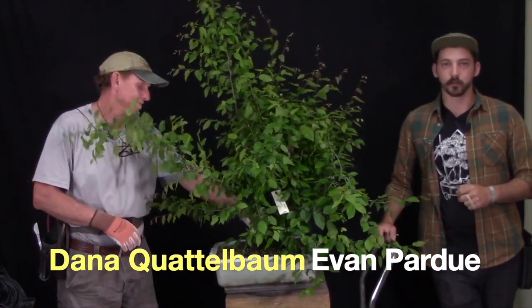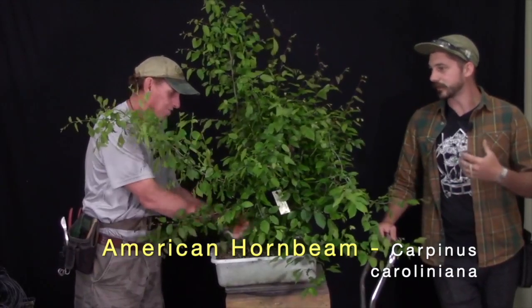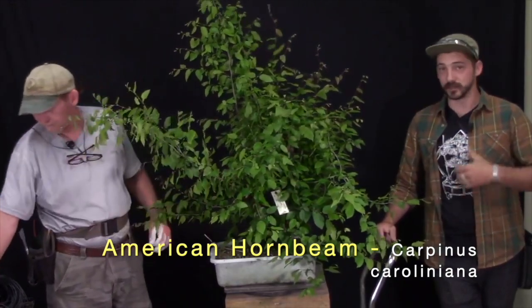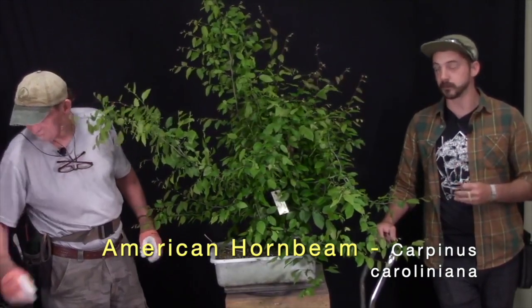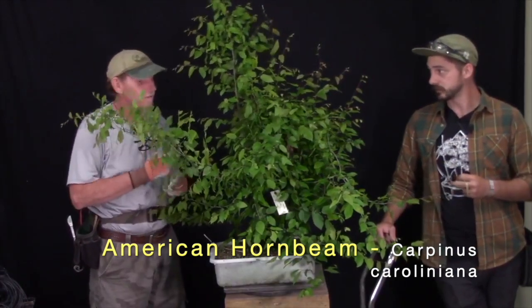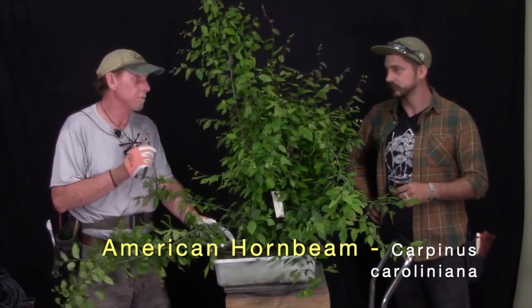This evening I have Dana Quattobom with me from Arkansas. We're going to be working through some American Hornbeam tonight, talking about general care, how to collect them, how to train them, and things to consider when working on American Hornbeam. Dana can definitely attest that they are very finicky species — one of the most finicky of all American bonsai, except for maybe American Beech.